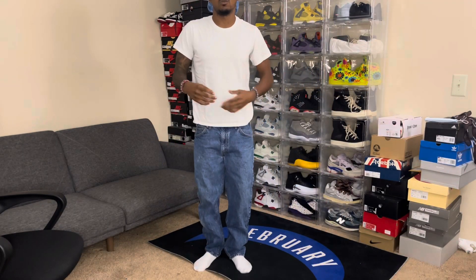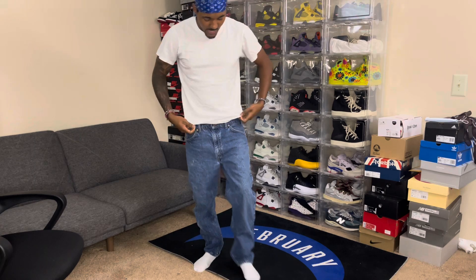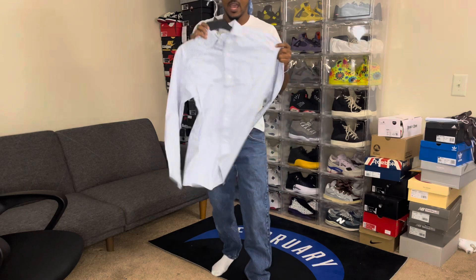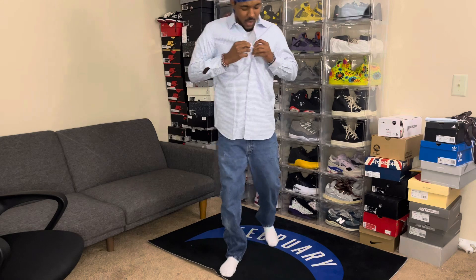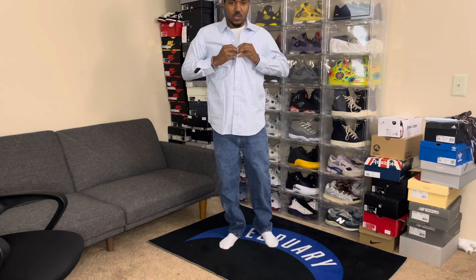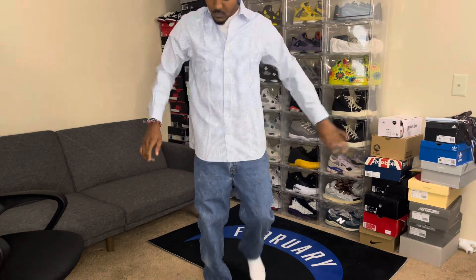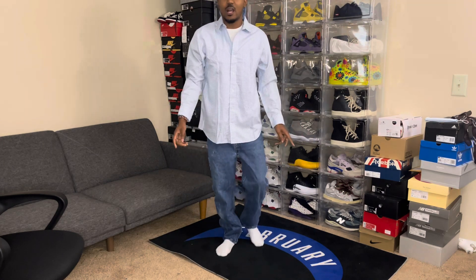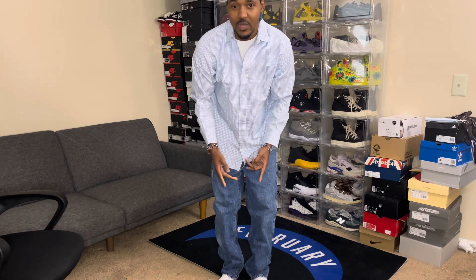Tupac had a little white undershirt under the actual shirt, so I had to change to a white tee. This is the type of shirt he had on — a plaid shirt. He didn't always have it buttoned up; he had the white shirt showing a little bit. I think I got this whole fit off eBay — eBay is the best place to shop, no cap.